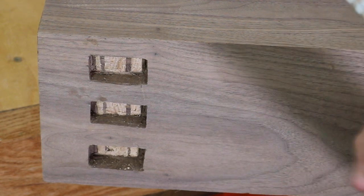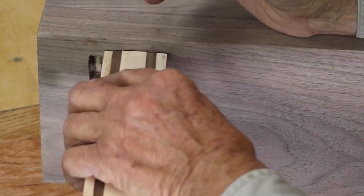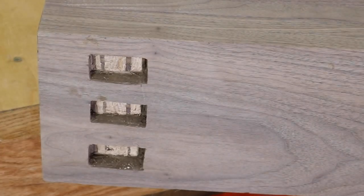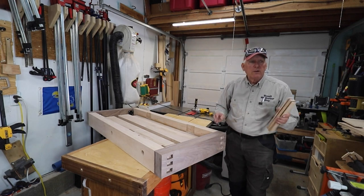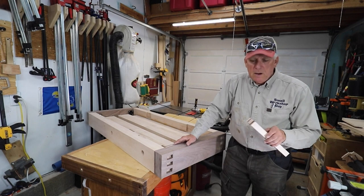I cut it purposely oversized so I could get on the sander and bring it down a little bit at a time until it fits into the mortise just perfectly, then have it stick out a little bit and glue it in. When the glue sets up I'll cut it off. Since this is a lifetime bench and I don't like the small cracks, I'm actually going to do all twelve — six on each side — the same way. Didn't plan on it, but when you cut your wedges the wrong way, you've got to get in the penalty box and pay the price.